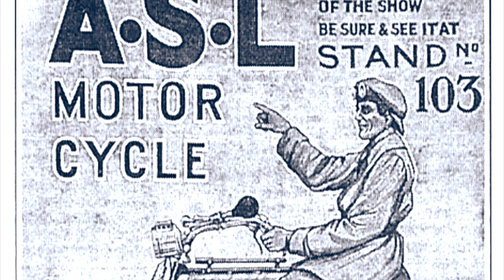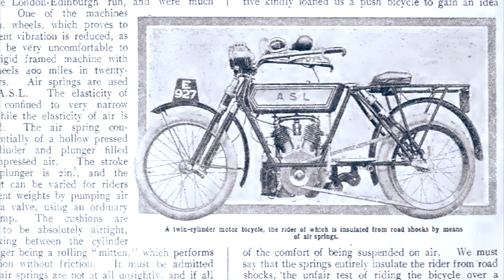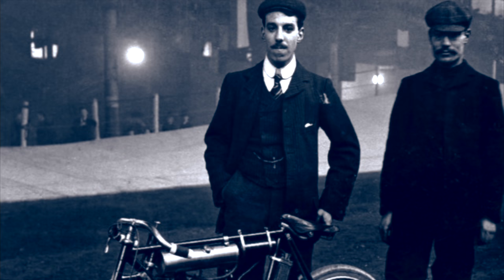Another solution was created by the company Air Springs Limited, already in 1908, which used a swinging fork or swing arm, where a triangulated frame transferred movement to compress a single pneumatic spring mounted in front of the swing arm. The idea was way ahead of its time, but it was not very successful, likely due to the fact that the seal required for that suspension to work properly could not be manufactured to the tolerances needed, which meant it could not have worked for any long extent of time before the seal needed to be replaced.